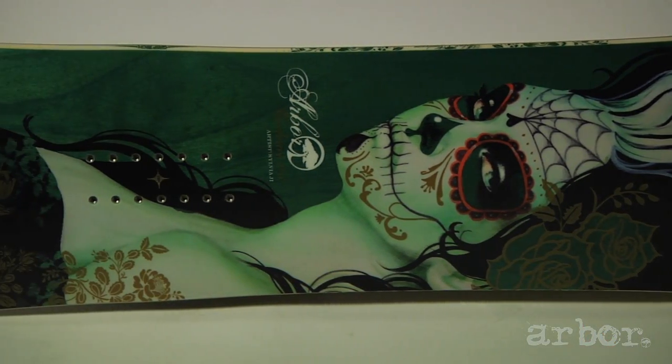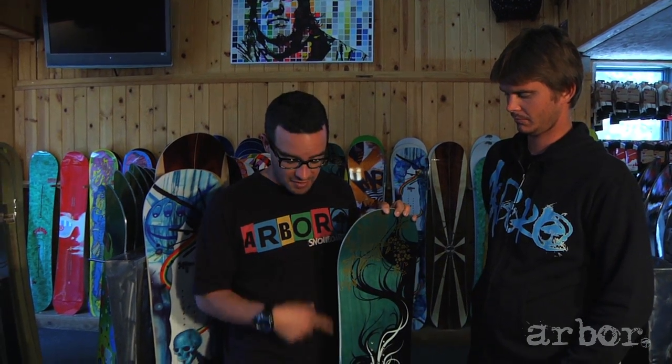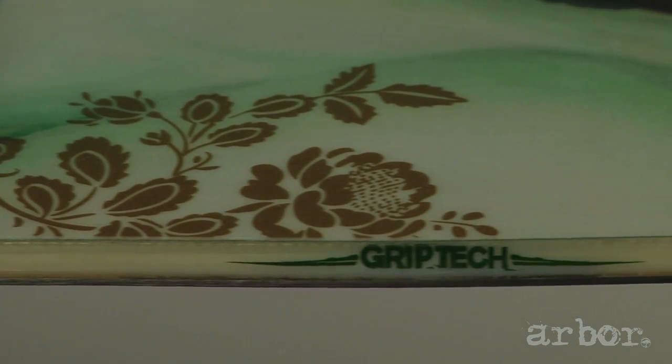In 2010, this board won Good Wood from Transworld, and now we've brought it back with the System set of technology. This board features a parabolic rocker and grip tech sidecut.